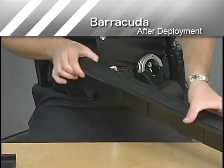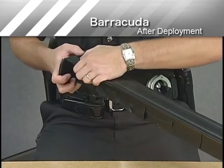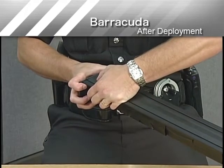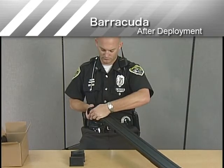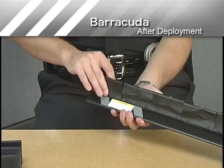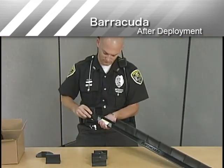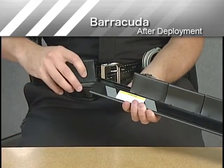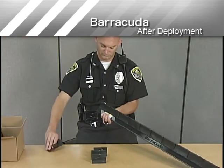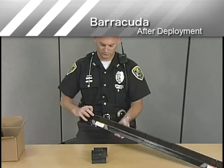Hold Barracuda upside down and position the end without the cord reel loop connector closest to you — the end with the loop connector does not come off the base. Place one thumb into the release hole at the base of Barracuda near the end cap and push the locking tab down as far as it will go. While depressing the locking tab, pull the end cap in an outward direction; you may need to wiggle the end cap while pulling. Once the end cap is off, put it aside and turn Barracuda right side up. Slide the used cartridges out the open end, discard these, and insert new cartridges by sliding them into the base. Match the groove on the cartridge with the tab on the base to ensure correct installation. For your own safety, be sure not to disassemble any of the sealed cartridge units. Once the cartridges are replaced, insert the end cap into the end slot, making sure the locking tab locks into place. Your Barracuda is now reloaded and ready for deployment.